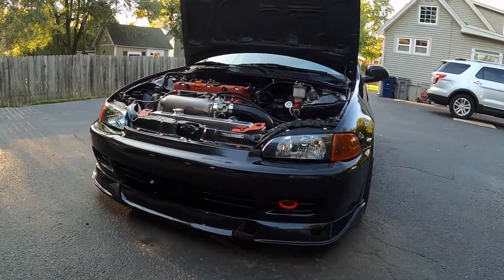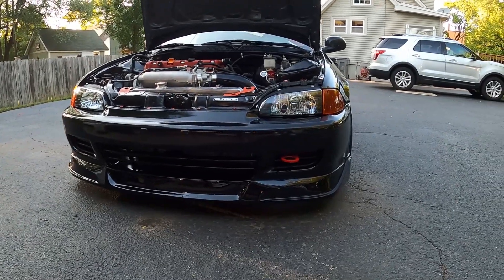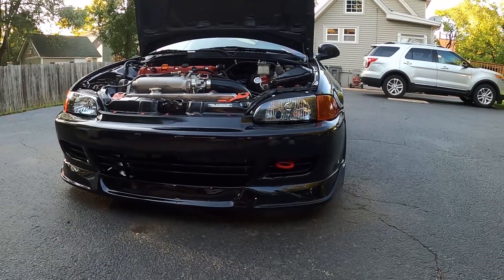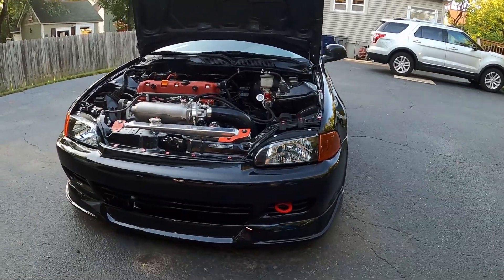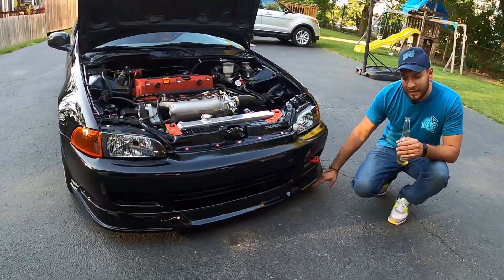On the front we've got — I'm not familiar with this lip. It's an eBay lip. I found one I liked, ordered it, and had a buddy paint it for me. It does look good. I used to have a splitter, so this actually acts kind of like an air dam too.